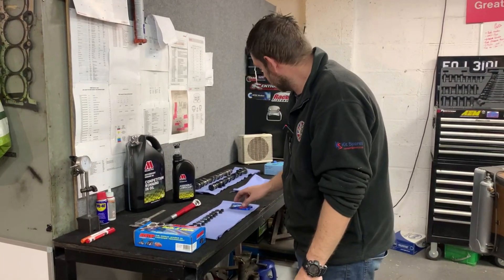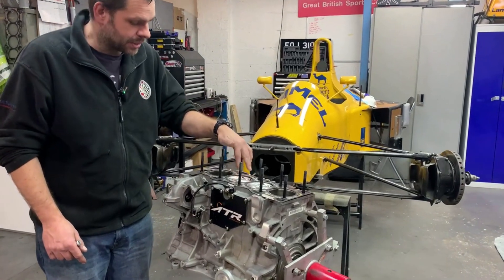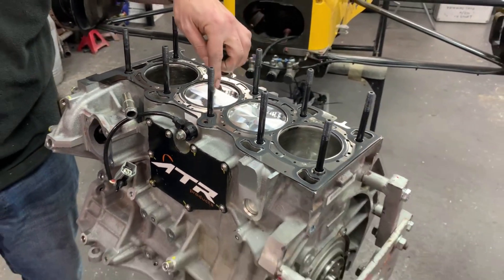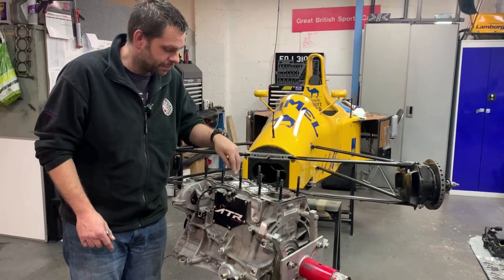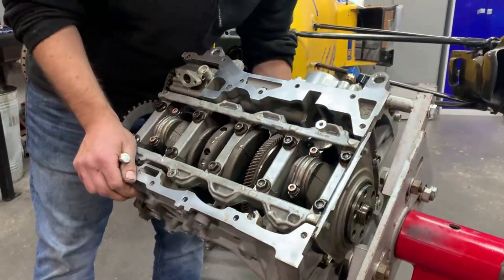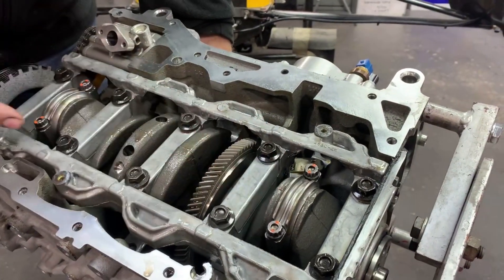Just to talk a little bit about the rods and pistons — forged pistons, steel connecting rods. What we're doing here is basically increasing the compression ratio and giving a bigger valve cutout clearance so that we can run more valve lift. We're retaining the same bore, and here you can see these are steel rods with ARP 2000 bolts.